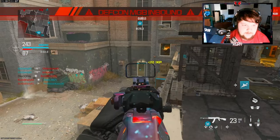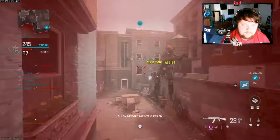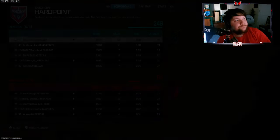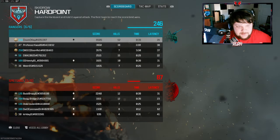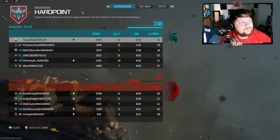See if we can get some more kills here. That's going to do it though — 52 kills with an MGB. I hope you guys enjoyed. Make sure to hit that like button. Peace.